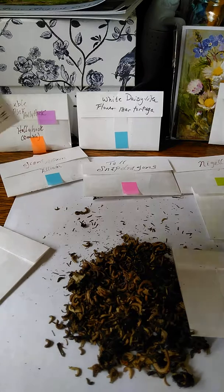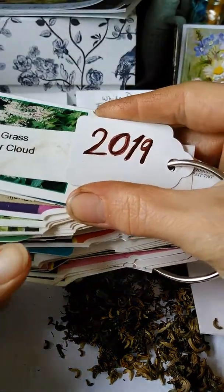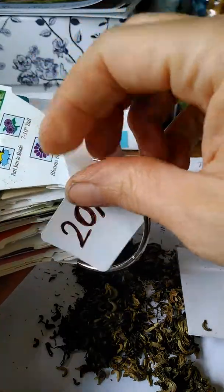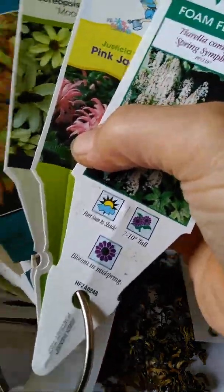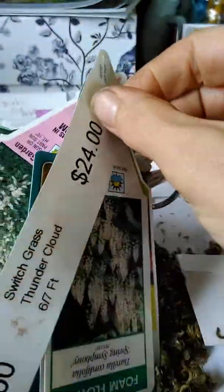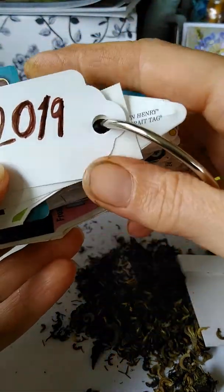I also wanted to show you this — it's not an original idea, I saw it on Pinterest. To keep track of what I've planted in a year, I take the plant tags, punch a hole through them, put them on a ring, and add a little tag with the year. Then if I'm not sure of the name of something or its requirements, I can look through and find it. It's a handy, easy, space-saving way to keep track of the things in my garden.